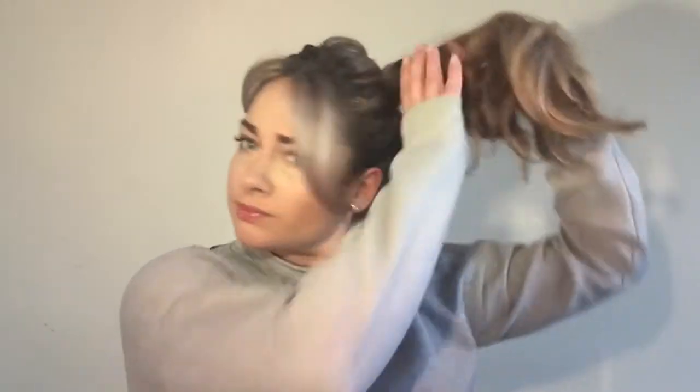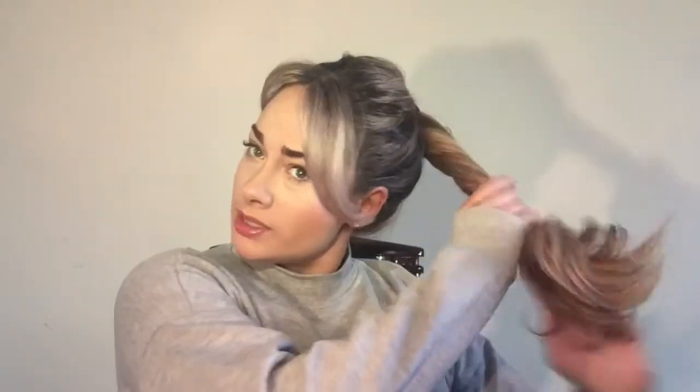Then I loosely pull some of the hair out of my ponytail because I don't want it too neat. Then I twist the hair loosely around and secure it in place with another hair tie.